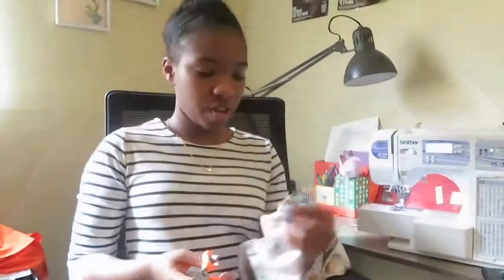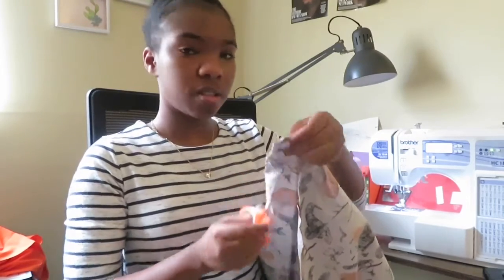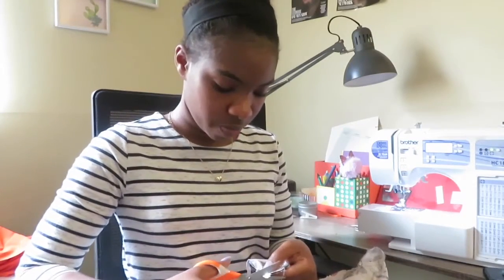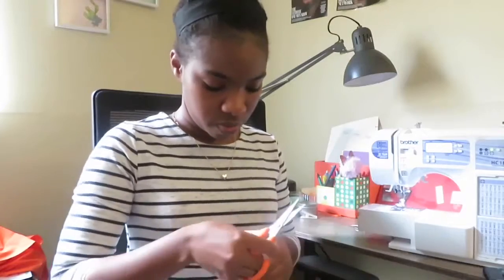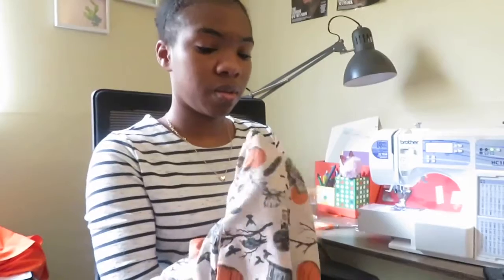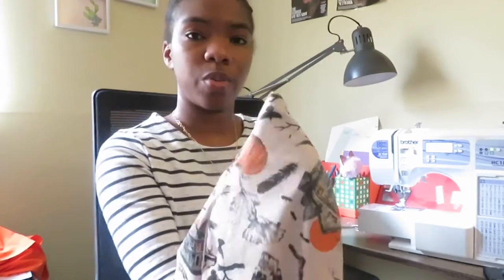Now we're just going to cut off the edges of these corners — just snip, snip, snip like that — so that they're a little straighter and pointier when we turn it inside out. Snip the edge of all those corners. Now I'm going to take this pillowcase, turn it inside out, and poke at the edges — you want to really get that edge out there.